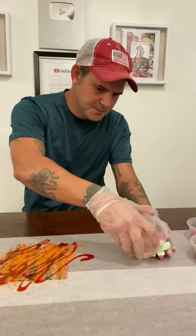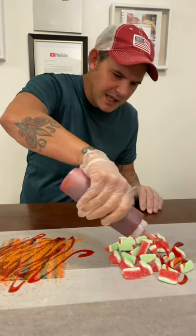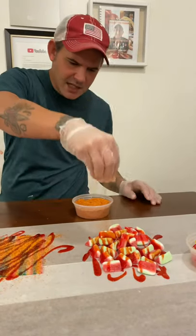Let's do some watermelon gummy candies. Now I got a watermelon Chamoy. We're going to hit that on the watermelon candy. Hit it with that Tahini.